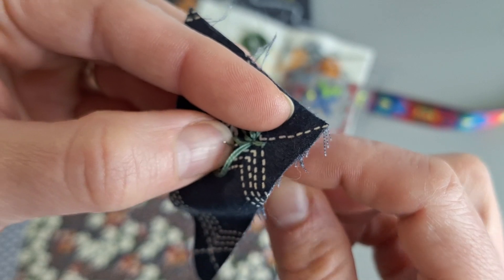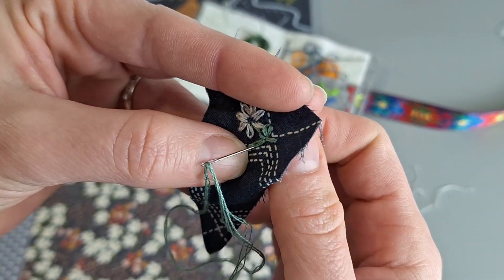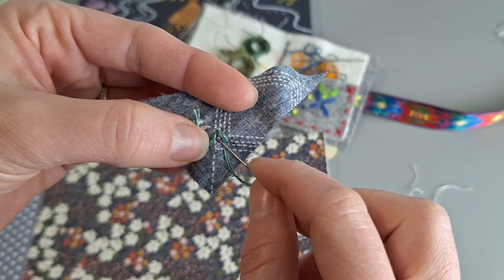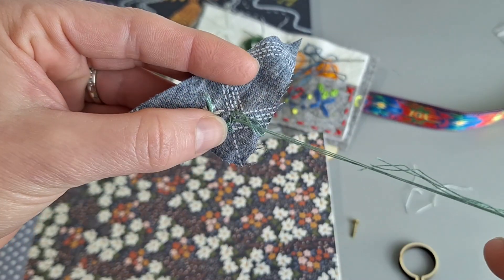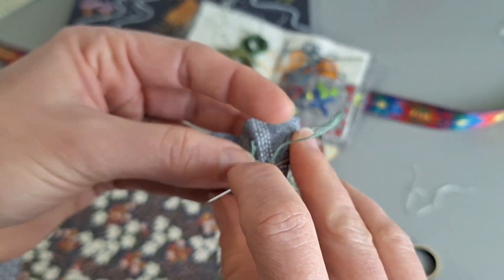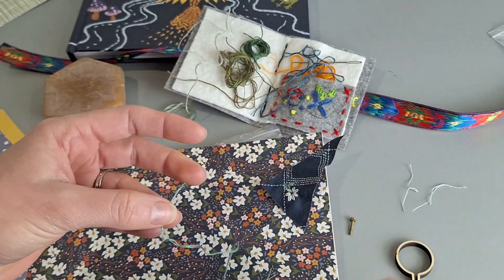It doesn't take very much when you're working with such a small canvas, so I think that's fun if you only have a few minutes and you just want to make something adorable and charming. This was a really fast project — I know I sped it up a little bit for you, but it really did only take me about 20 or 30 minutes, and that's because I was also fiddling around filming.